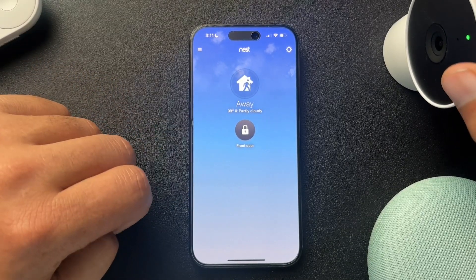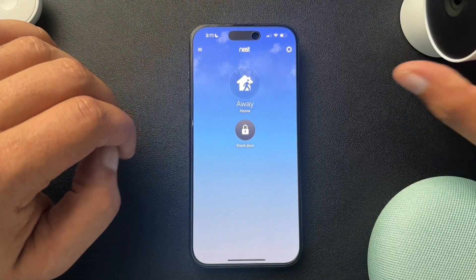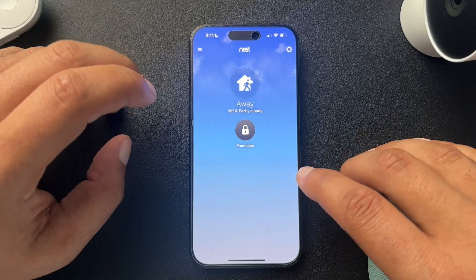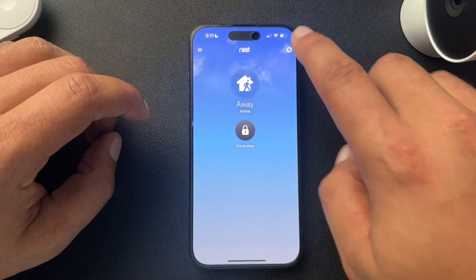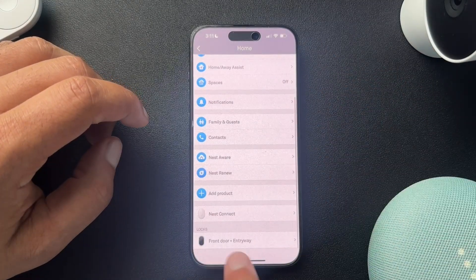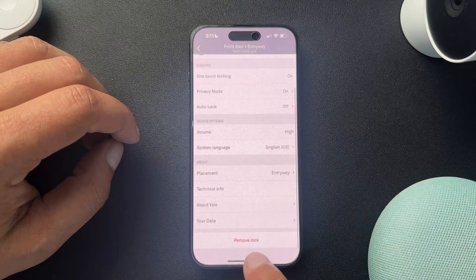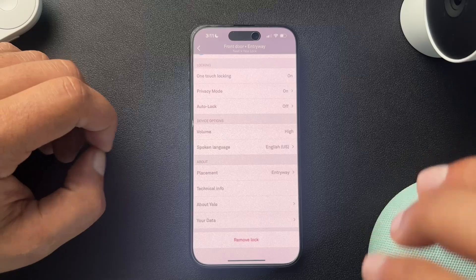The process is very similar. We'll start with the Nest app. From the Nest app, we're going to find the device that we want to change ownership on. Currently I only have my front door lock on here. So from the settings, we'll go down to locks, and at the very bottom we have 'remove lock.' I'm not going to do that because I don't want to remove the lock.